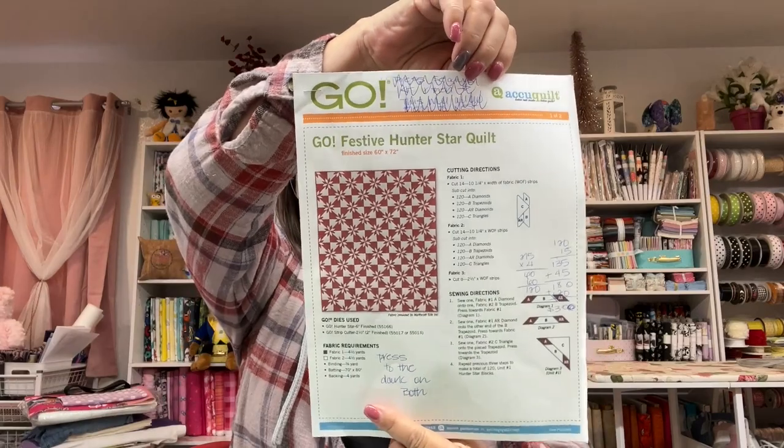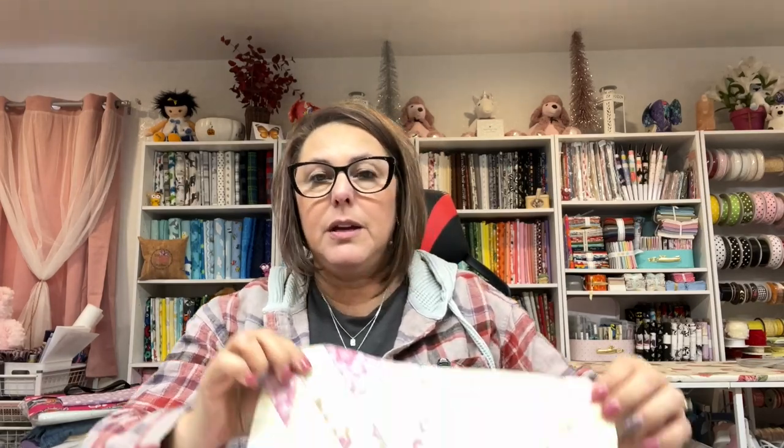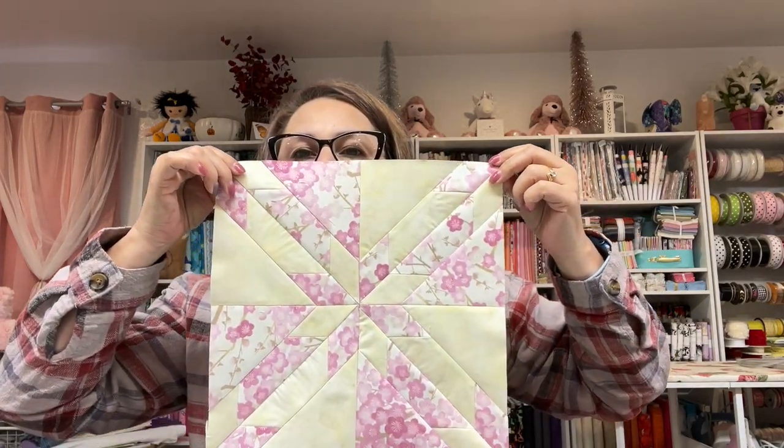I am working on a Hunter's Star quilt — it looks like this. I am using the AccuQuilt version of this, and I've already cut out all of my pieces. I will start showing you how to assemble the pieces next week, but I wanted to show you what it looks like so that if you're interested in doing it as well, you can. Isn't that beautiful?